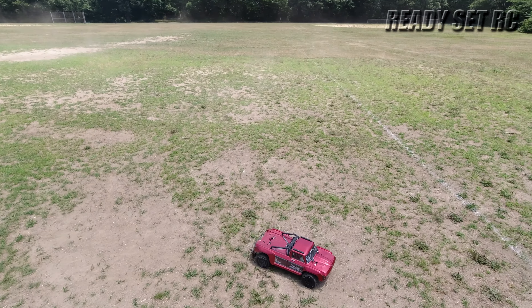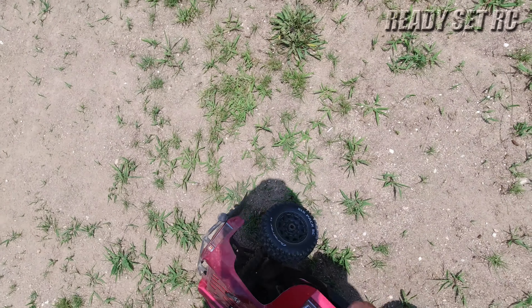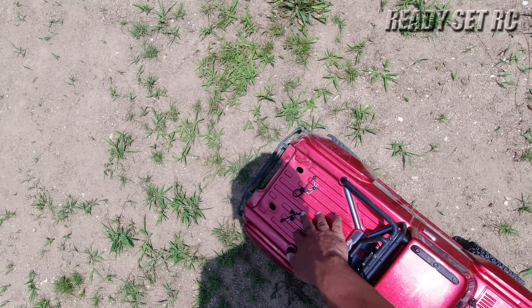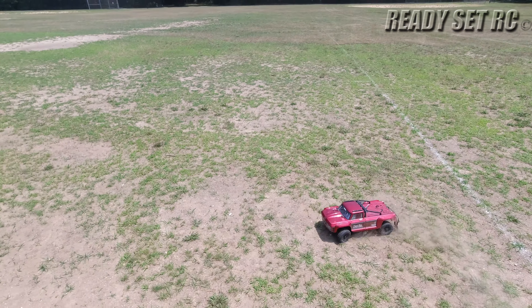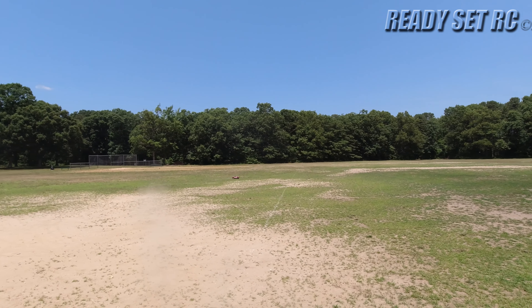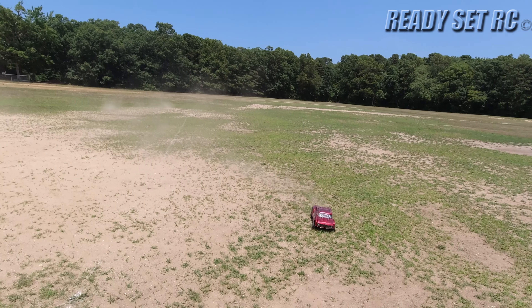A little bit of rubbing — where's that rubbing coming from? The shock tower's fine, yeah it's fine. A little bit of rubbing when I sway. I may have to trim the body a little bit more on that side.